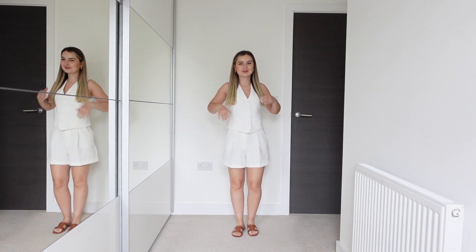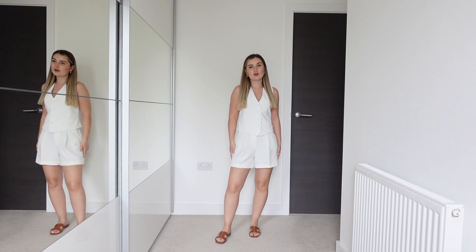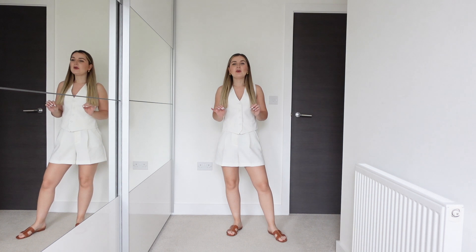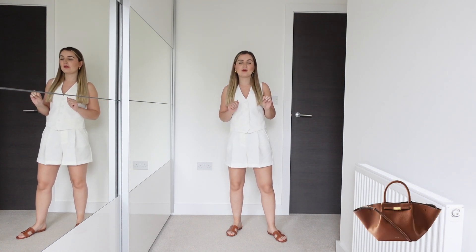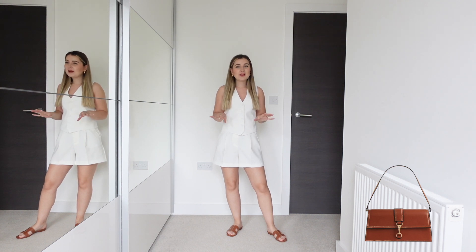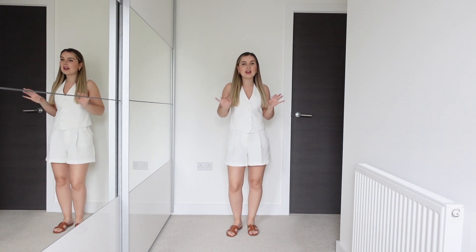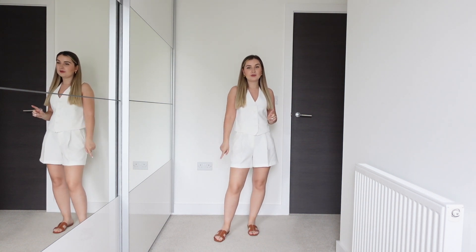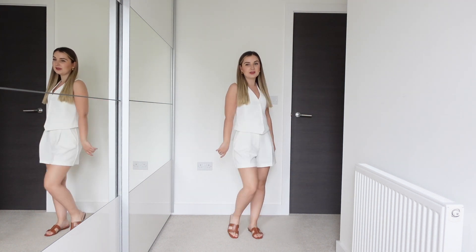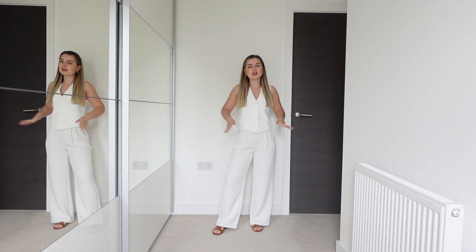The first outfit is super comfortable but still looks quite well put together. It's the white waistcoat from Mango, a pair of Bermuda shorts from Zara — super comfy — and the brown slides. I would pair this outfit with either a tan bag from Demellier or H&M's new one, which I think would complement the color of the slides really well. So you have two handbag options there.